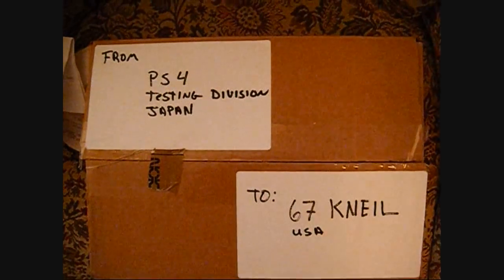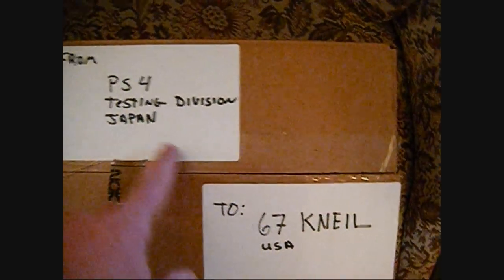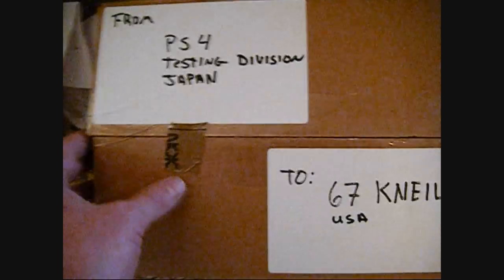Oh boy, look what I got in the mail everybody. From PS4 Testing Division Japan to 67 Neal in USA. I wonder what it is. Let's open it up and find out.